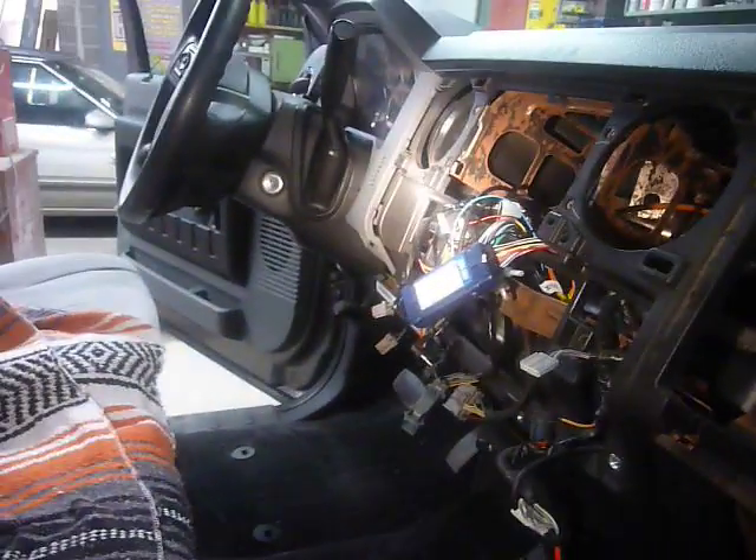You can see the bolts right back there. So now we're going to have to move over to the left side and take the cluster out.